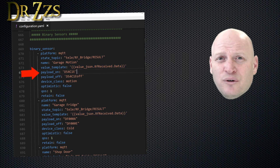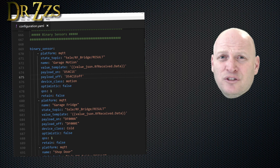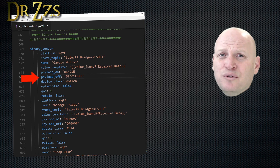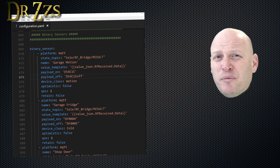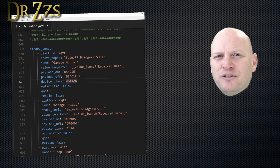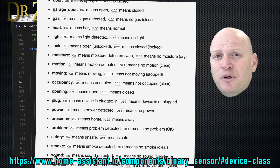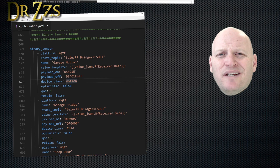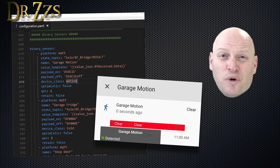For the payload on, this is the code that I see in my Tasmota console when I activate that sensor. If you have sensors that only have one code, you need to make up a fake code to turn them back to off again — I just use the number I got from the code and add 'off' to the end. In a few minutes we'll set up an automation that will turn it back to off after a few seconds. With every binary sensor, you have the option of defining the device class, and there are a whole bunch of different classes you can choose from. This is a motion sensor, so I'm going to use device class 'motion,' which gives me different icons — a little guy standing still, and if there's motion, he's running.